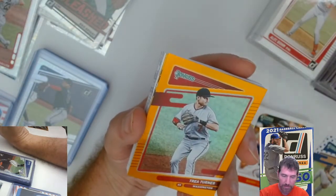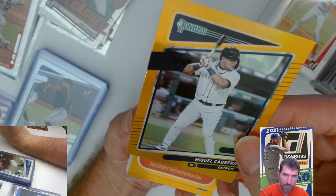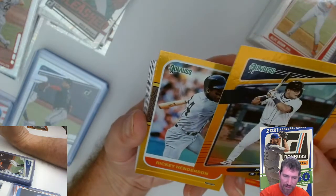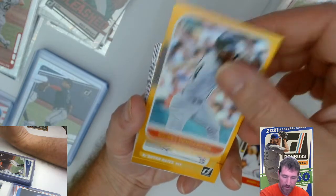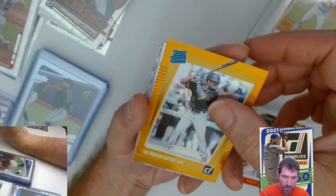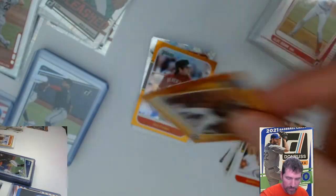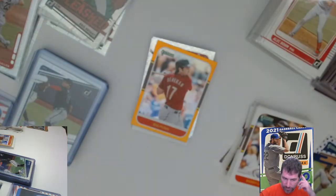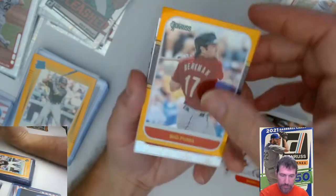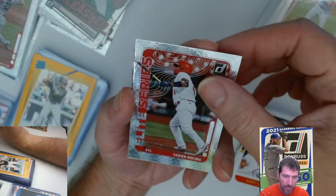Byron Buxton, Trea Turner, Miguel Cabrera. That's a different color than the other orange ones — actually it's just the sunlight tinting it. Rickey Henderson. Oh nice, like a Brian Hayes — I got a sleeve for that — rated rookie orange. And I got some Lance Berkman parallels already. They've been very generous with those. Those Malinas are nice — was that the diamond one? I don't think I've had the diamond one yet before.